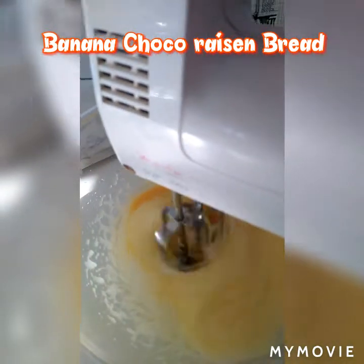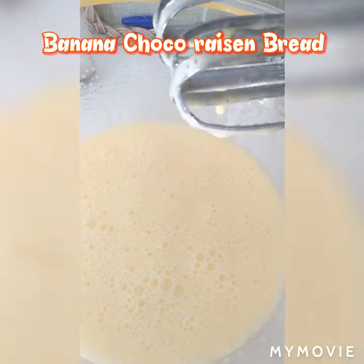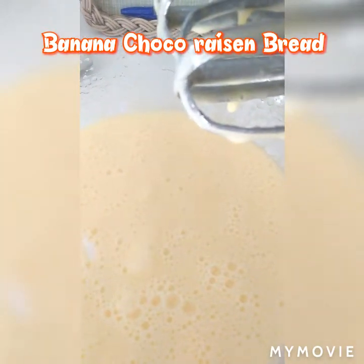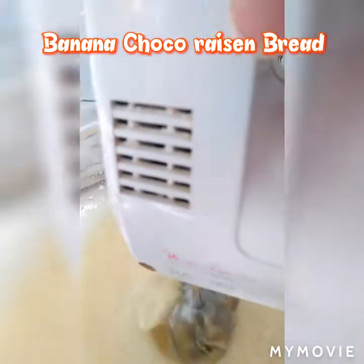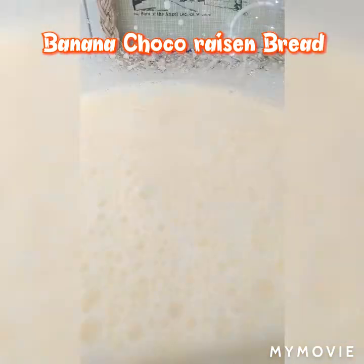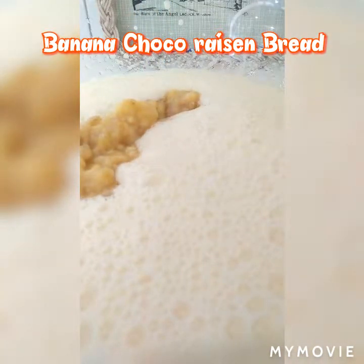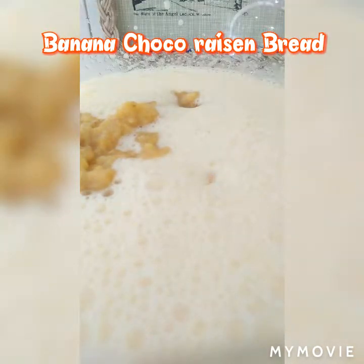Then we have to add salt. I'm going to add 2 cups of flour, and then we have to add baking powder.